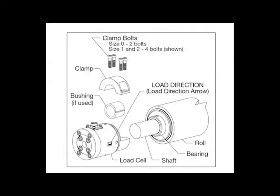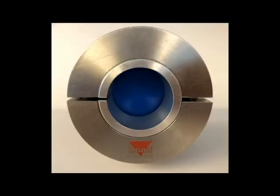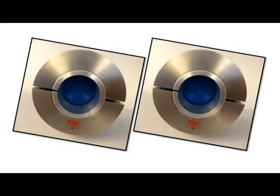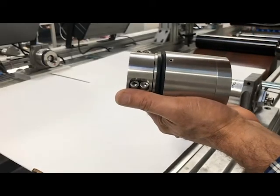As you prepare to mount the load cells, be aware that you will need to take into close consideration how the load cells are aligned in regards to the direction of force the web puts on the load cells. The load direction arrow located on each load cell must point in the direction of force due to tension bisecting the angle formed by the web as it wraps around the roller, as shown in this image. When the installation is complete, double check to ensure that the arrow on each load cell is pointing in the same direction.